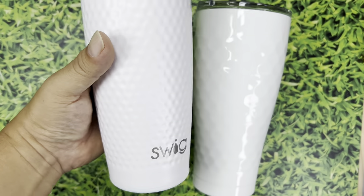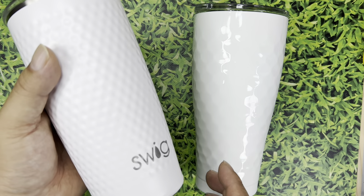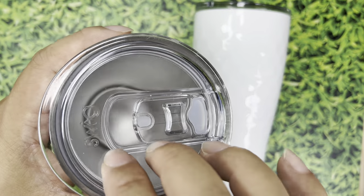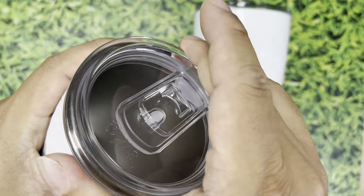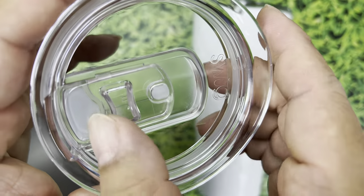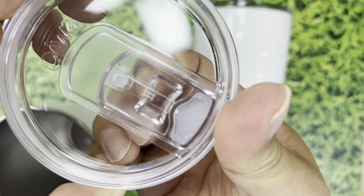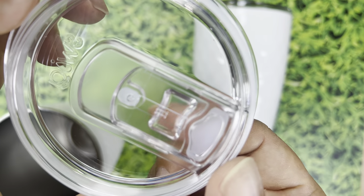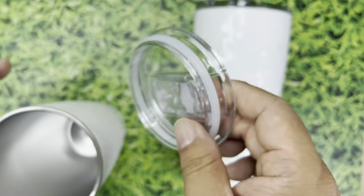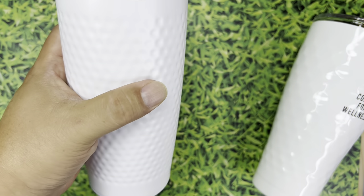22 ounces isn't huge but it's pretty big. The other one here is 30 ounces — more like big gulp size. Now this one has a polycarbonate top with a little flange so I can pull it off right here. There's a silicone seal so it has a very nice seal, and a sliding lid. We also have silicone underneath so when it's closed it really seals up that hole, and when open it gives you a little breather hole. It says Swig right on there — vacuum sealed stainless steel tumbler. It fits the hand very, very nicely.